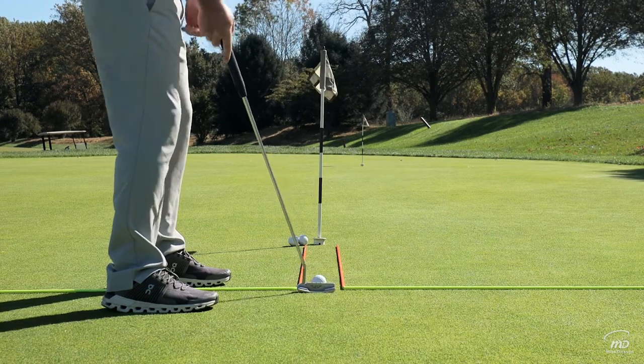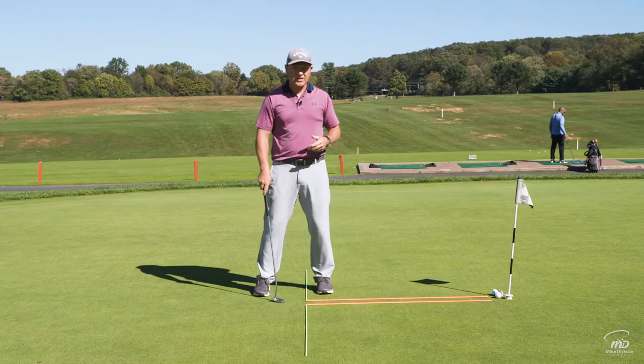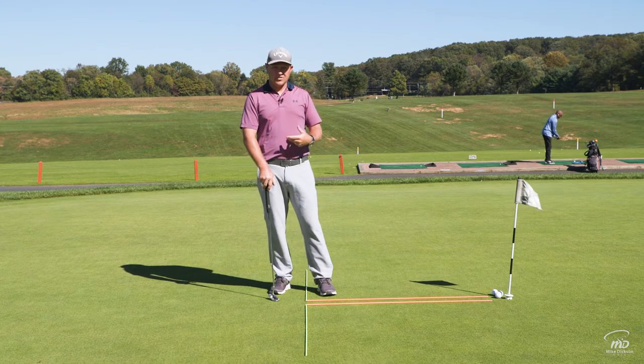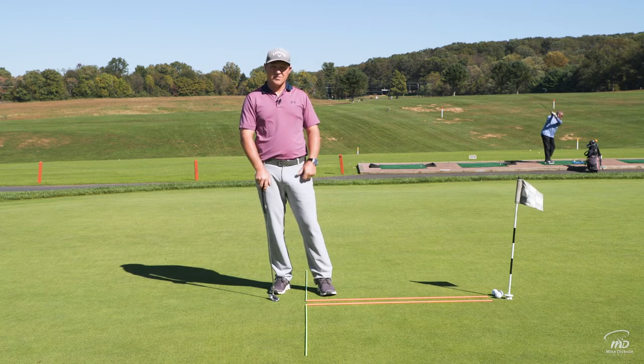Really simple and easy to set up, and hopefully this can help you with your short putts — getting the ball started on the line instead of trying to steer it there, really trusting your stroke when you get on the course, and making these short putts that can really add up if we start missing them.